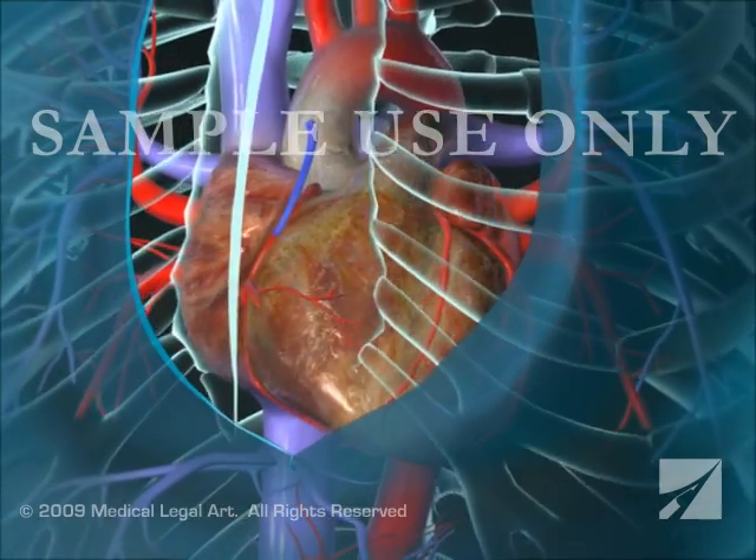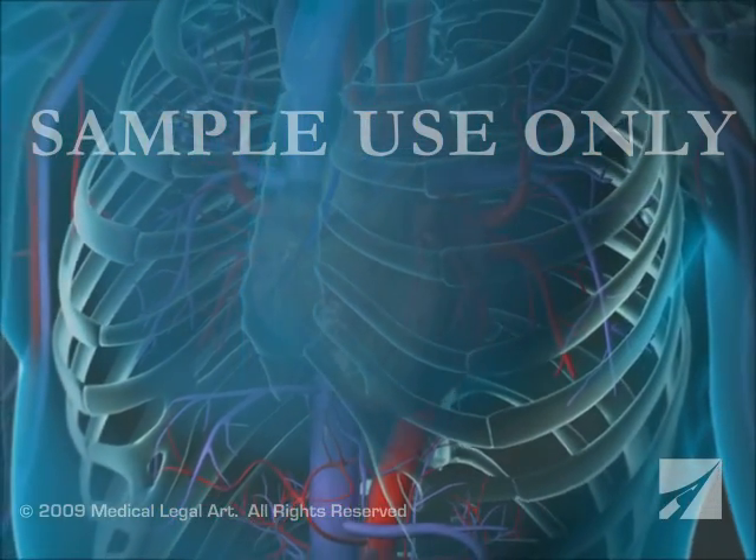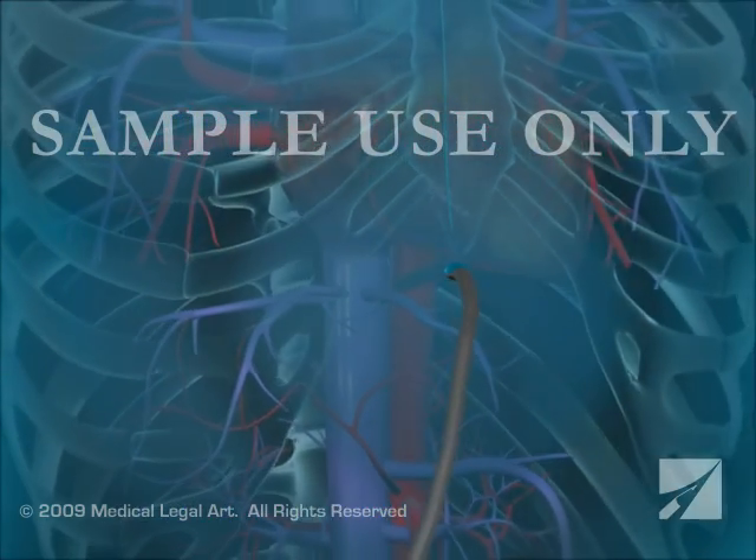Your surgeon will wire the breastbone back together and suture the skin incision closed. A temporary drainage tube will be placed through the skin beneath the incision.